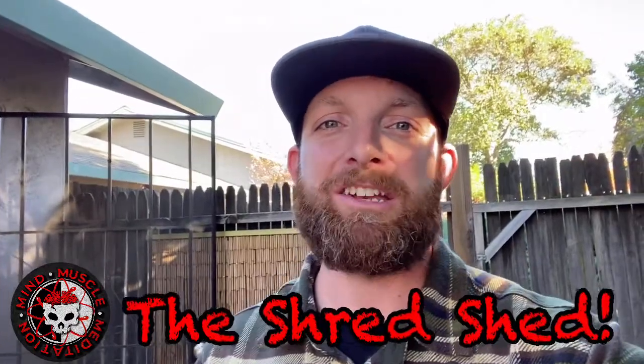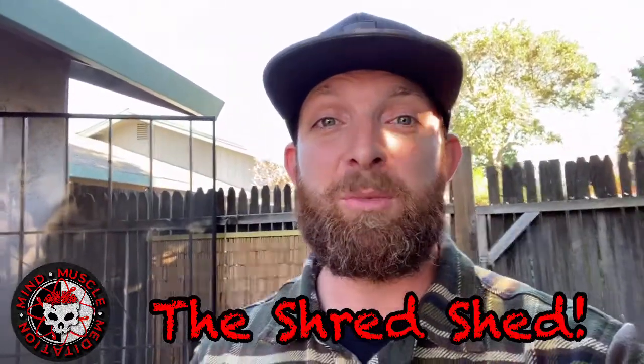Hey guys, thanks for joining me in another episode of My Muscle Meditation. So today I'm going to be showing you my shred shed. This is something that I'm super excited about.